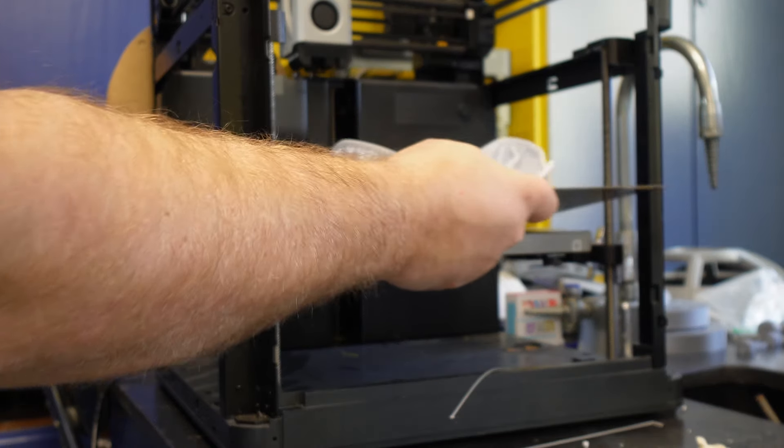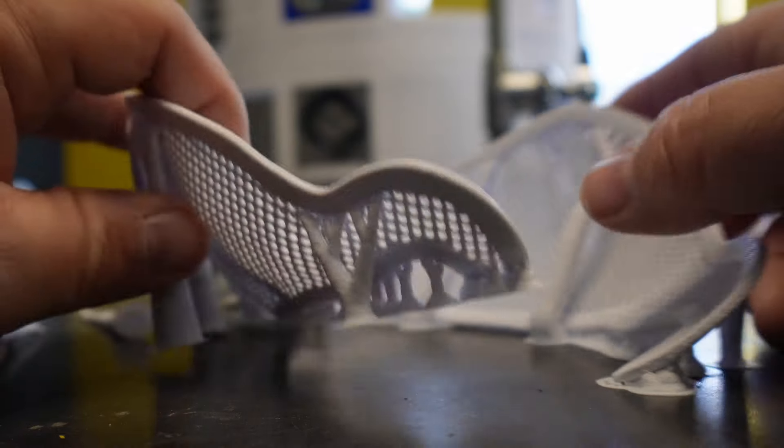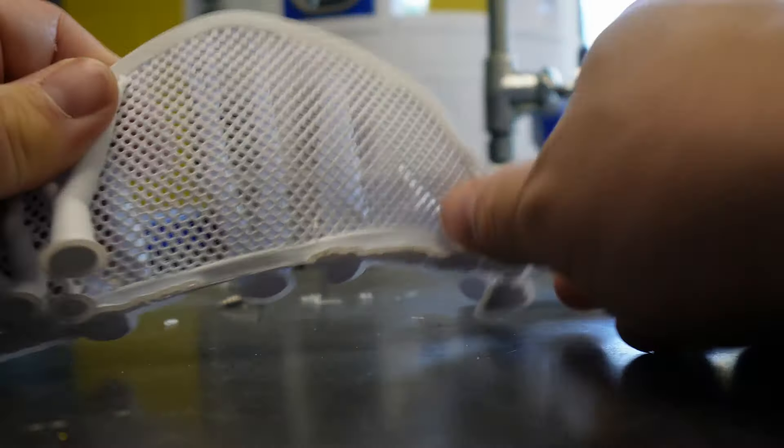All right, let's see how the eyes did. Oh yeah, look at that! Eyes came out really great. We're just going to go ahead and gently remove these off.